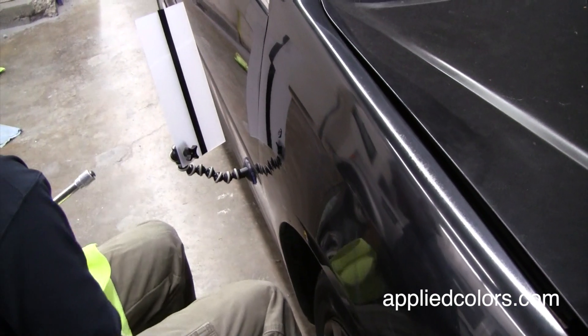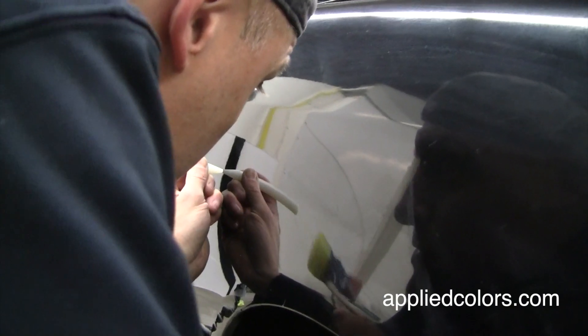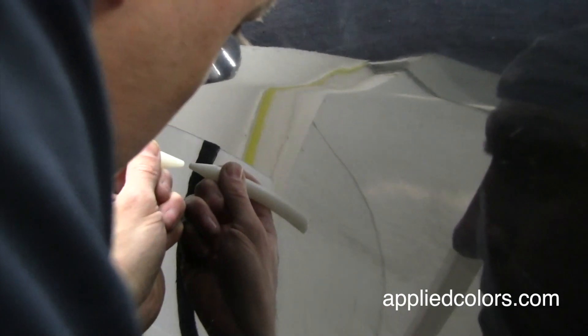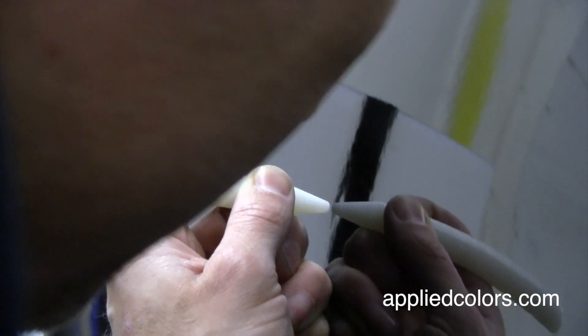Let's pull on this dent one more time. We check the black stripe and see that instead of pulling on the dent, it needs to be tapped down. Watch the line board as you use the tap down tool to hammer the dent flat. You're finished when the black stripe is straight up and down.